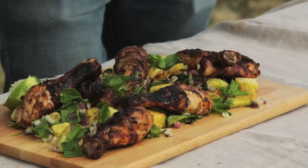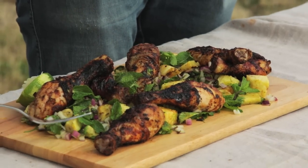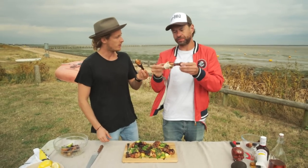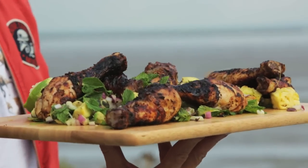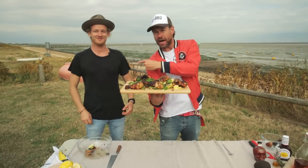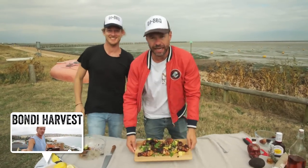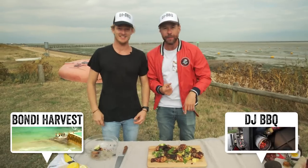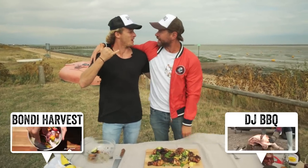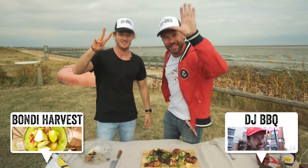That mint and coriander with that grilled pineapple — just summery, zesty, fruity, tangy. It's a beautiful balance. And with that char on the chicken and the jerk twist — that is an awesome platter of tasty food. That's Guy from Bondi Harvest — make sure you check out his channel for more crazy adventures as he travels the planet. And I've got a box on the screen as well for DJ Barbecue. If you want more grilling recipes, hit that box. Thanks for watching, thanks for showing me your recipe. Can I come see you in Oz? Hell yeah, bring it man. Catch you later.